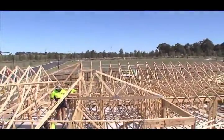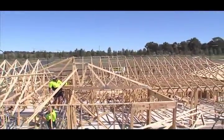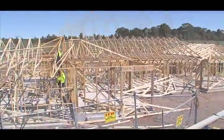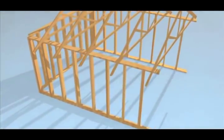Getting the roof trusses into a building is a satisfying milestone. You are really making progress. You can see the shape of the finished building. But if it goes wrong, it goes very wrong.